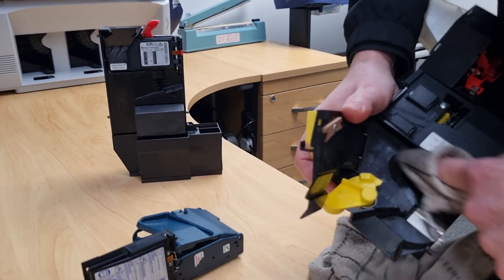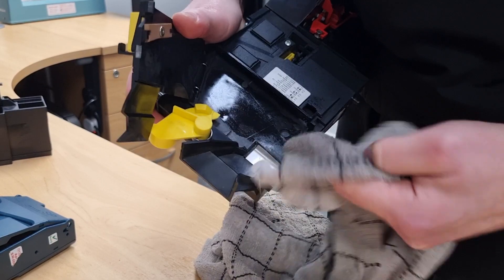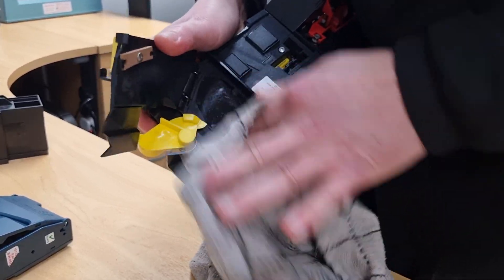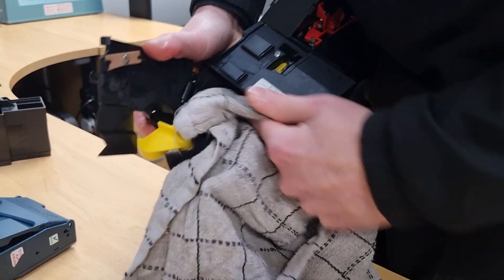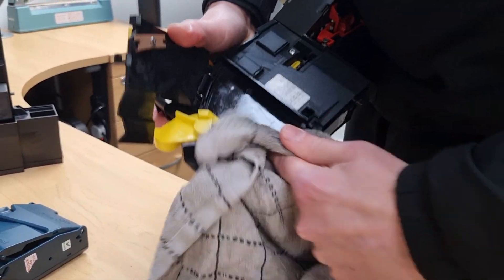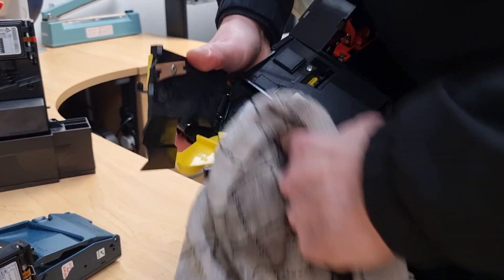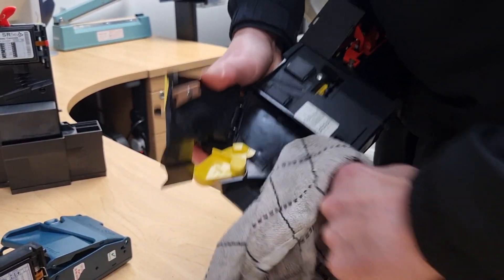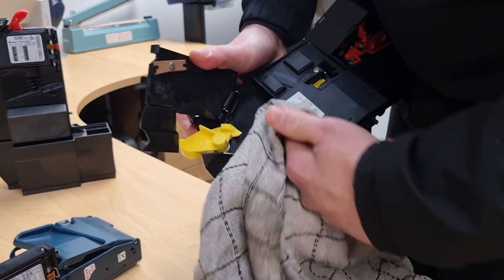You just want to clean the area, and then once you've done that get a bit of cloth which is dry and do the same until it's fully dry.